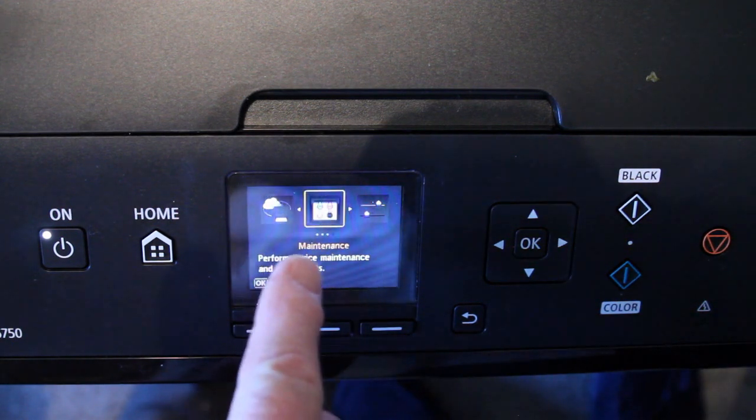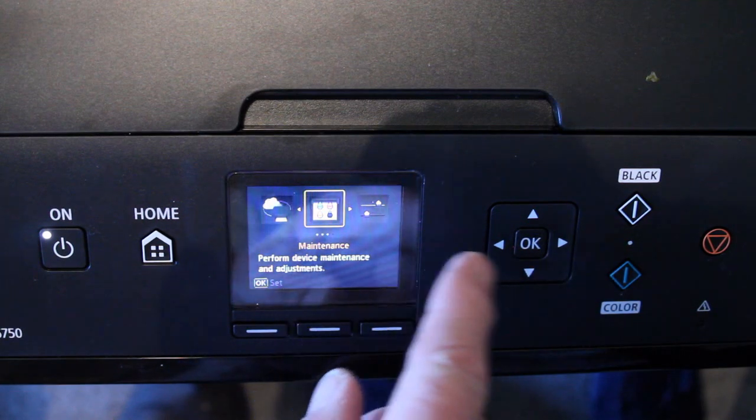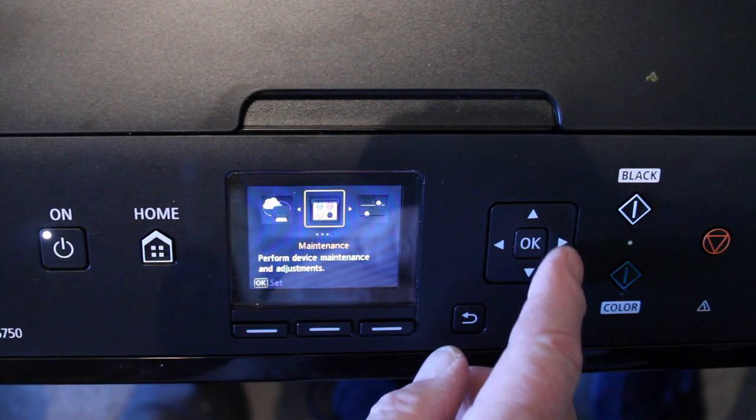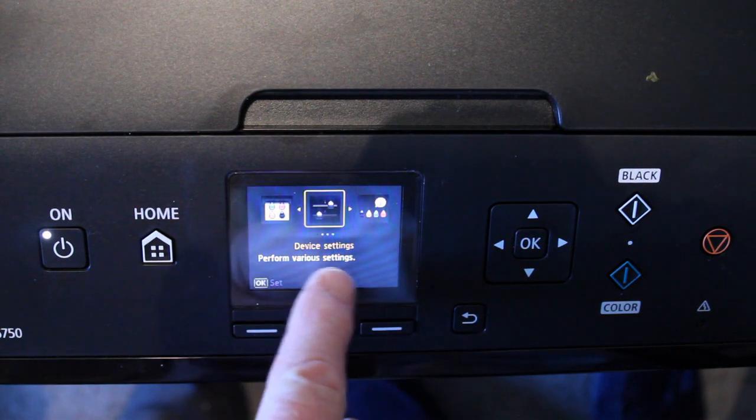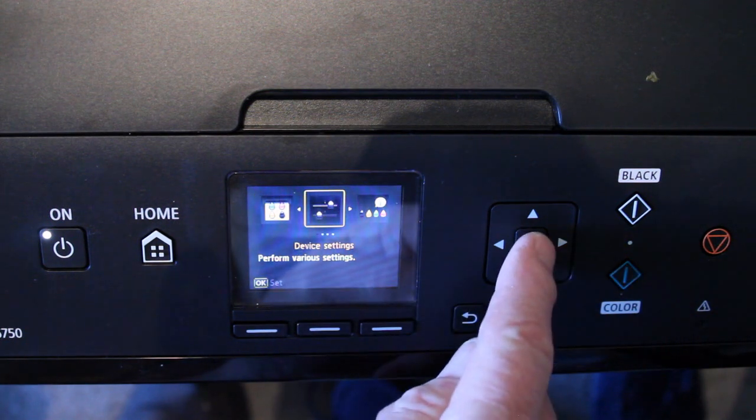The highlighted yellow bit says Maintenance here. We don't want Maintenance, so we need to move on to the next one, which is to move to the right. Device Settings — keep scrolling. Device Settings. This is what we need, so we select OK.